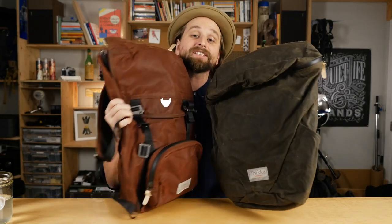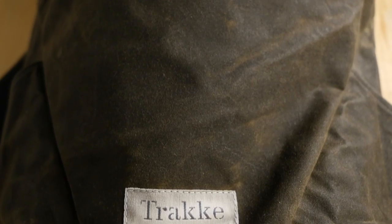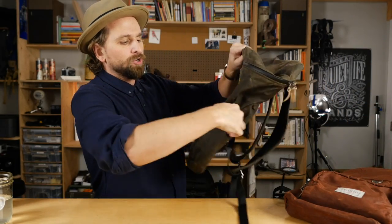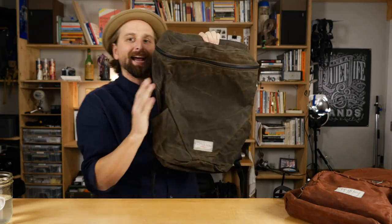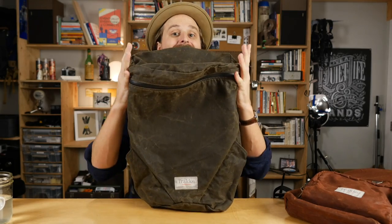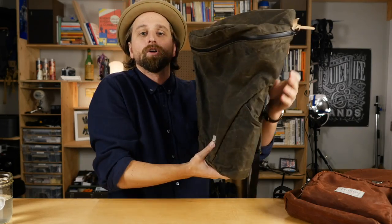Now check these suckers out. These are from Trakke — T-R-A-K-K-E — Trakke in Scotland. They have these incredible packs made out of waxed canvas, really delicious authentic materials. This is their Lecht pack — a very simple bag with two water bottle holders on the side. It has that angled shape so there's more capacity at the top. One of the things we know from hiking and packing is if we can get our load up top, that's better for the carry — it distributes the weight throughout your back.